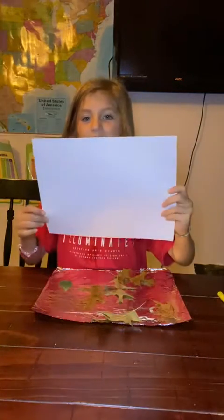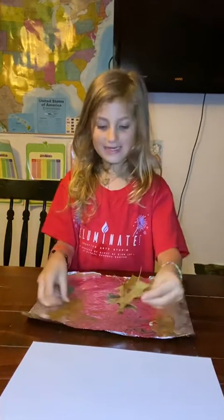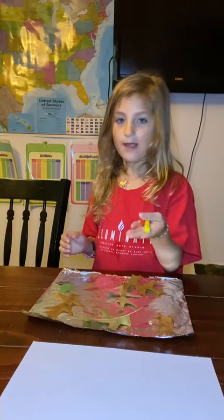Hi, my name is Emma. First you're going to need a sheet of paper laid in front of you, and then go collect some leaves from outside. You'll also need some foil, or clear foil, and some crayons without paper.